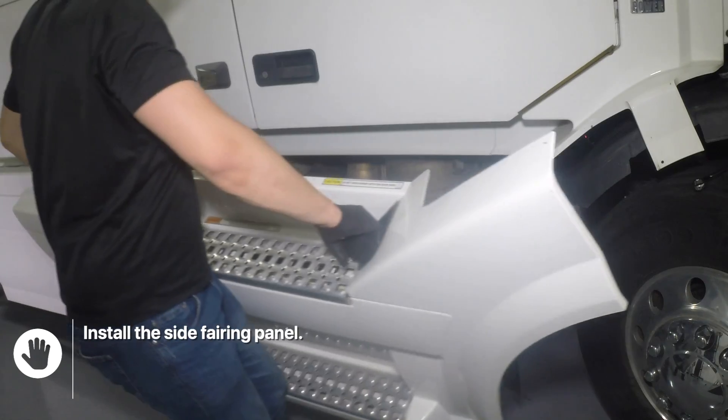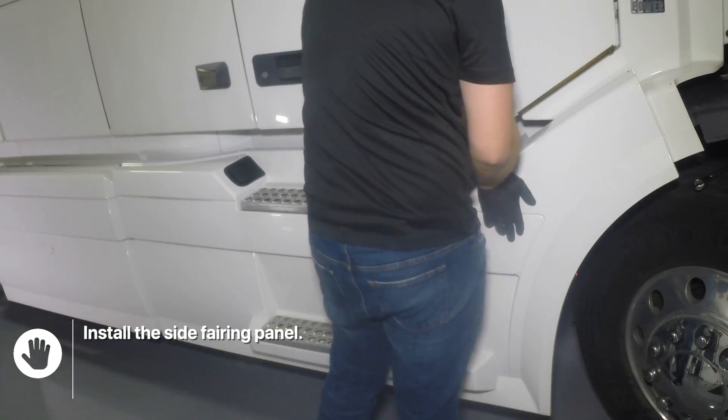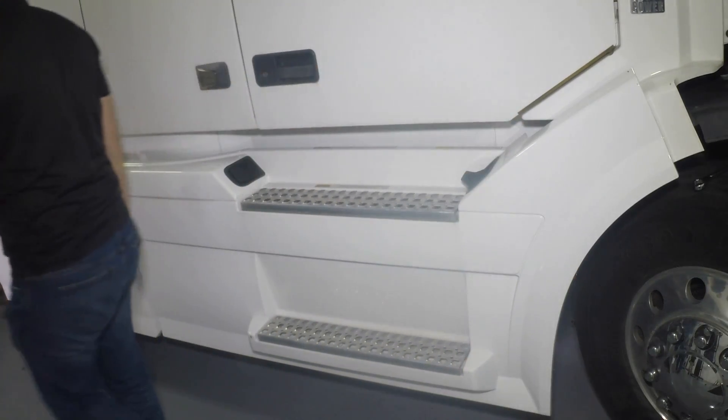Install the side fairing panel. So that's it for this video. If you have any questions or comments, let us know. Subscribe to our YouTube channel and visit our website otrperformance.com for more information. Until next time, keep hauling.